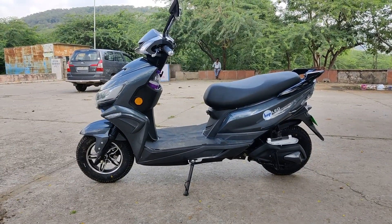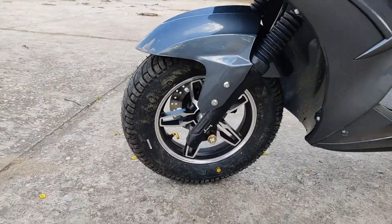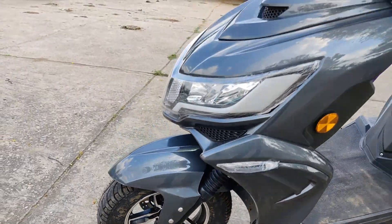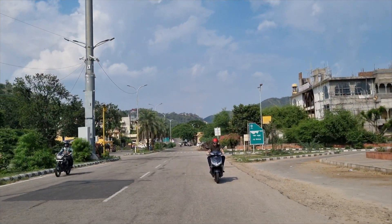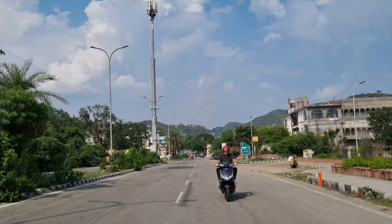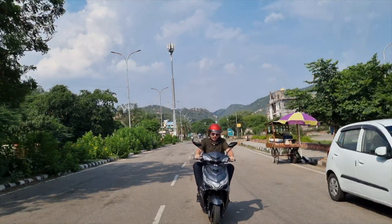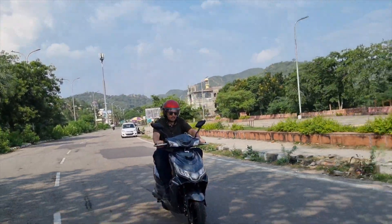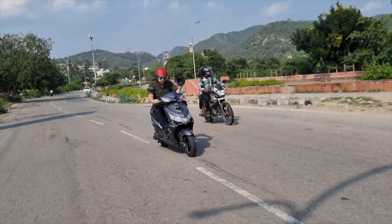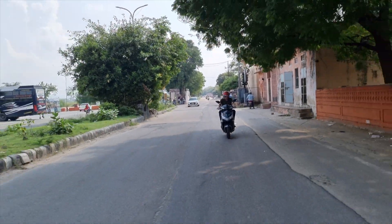Now that we are done with the styling, it's time to ride the all-new Hop Leo. The first impressions are really great. In the city, the scooter feels very nimble to ride and the comfort levels are also great. Picking up speeds is really easy with the Hop Leo as the performance is very spritely — you will never feel the urge to get more performance out of it because there is ample performance to start with.